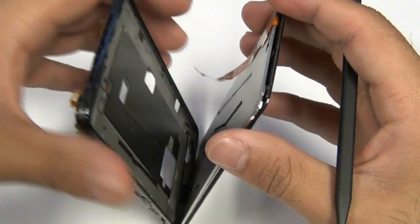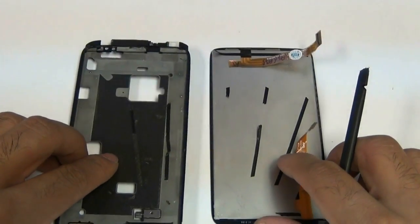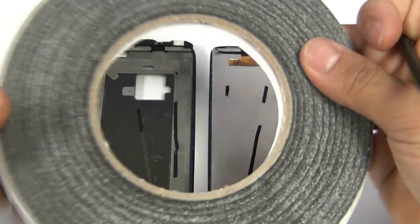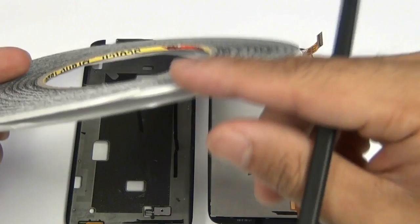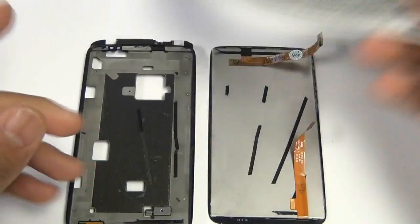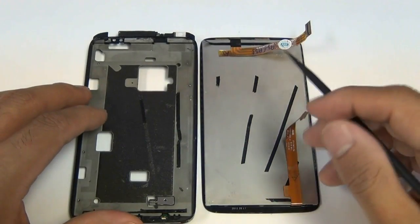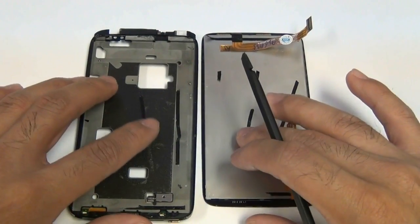These little black strips of adhesive are actually placed there by us as a temporary solution before we did the full repair on this. When we reapply this and show you how to put it back together, we're going to show you a full repair guide. The adhesive shown right here is some of the adhesive we use and it works really nicely on the sides because it is so little — it's about two millimeters wide.